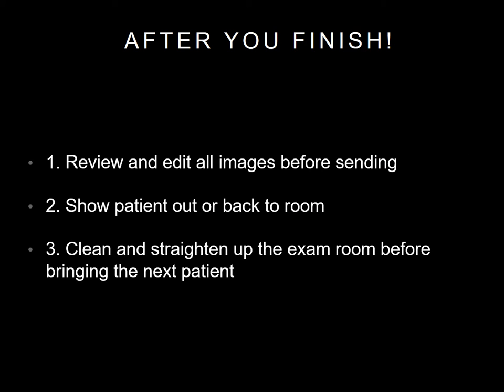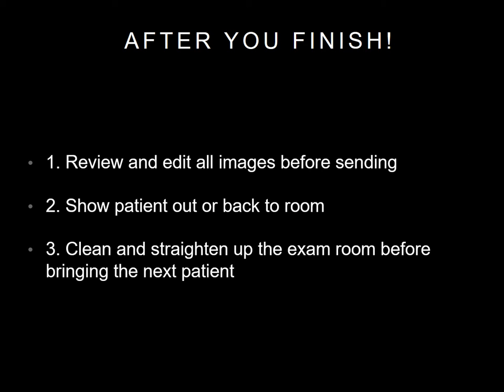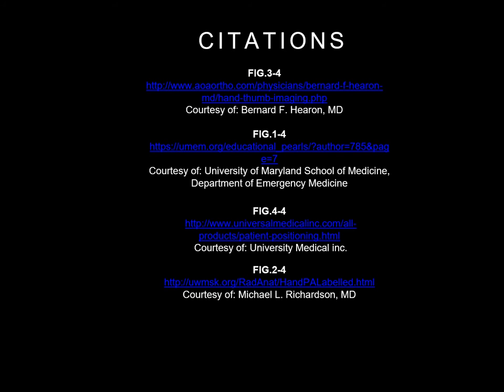After you finish, be sure to review and edit all of your images before sending off. Show the patient back out to the waiting room or back to their room. Lastly, clean and straighten up the exam room before bringing in the next patient.